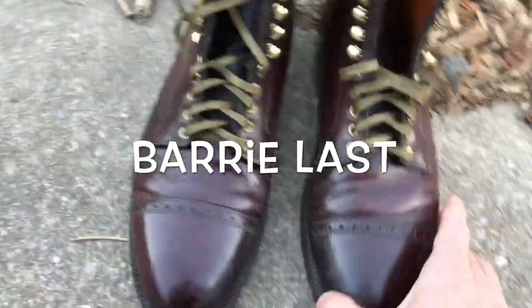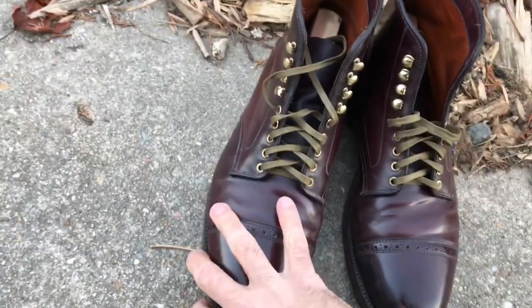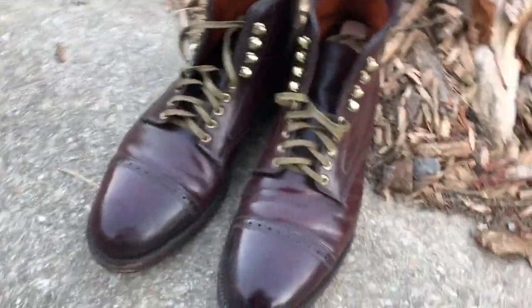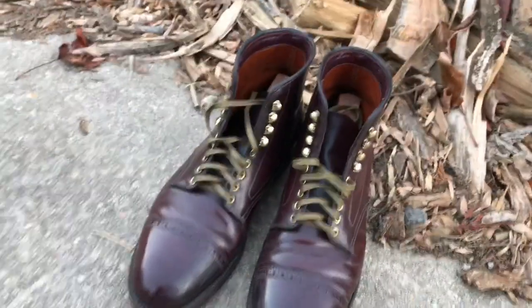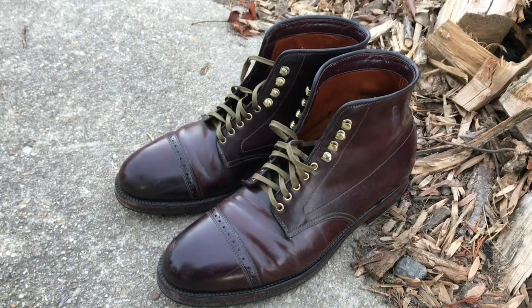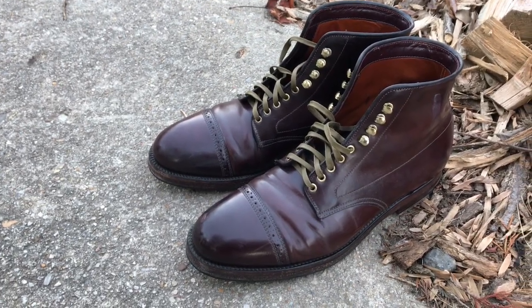These are built on the Berry Last, so it's a nice, generous fit — runs about a half size large. Now, being that this is one of my first pairs of Aldens, I did not size down in these. I'm typically true size in Berry — I'm an eight and a half — but I actually went with the nines. The reason being, I read somewhere on the internet that shell cordovan does not stretch at all, and therefore you should take that into consideration when sizing.